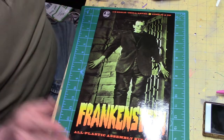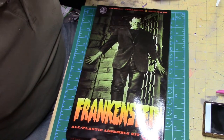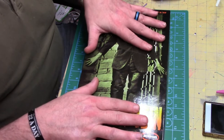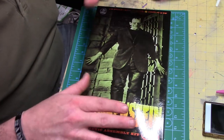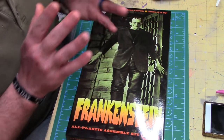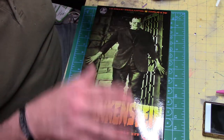Let's go see what's on the bench. Here's the first one — this is the Mobius Frankenstein. This is going to be my actual first figure build. I know it's not resin, it's molded in plastic, but I get to play with painting techniques to make it look real, authentic, and awesome.